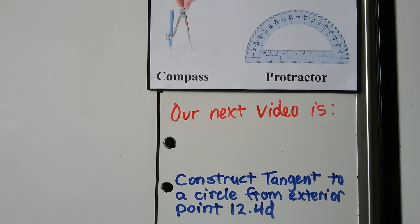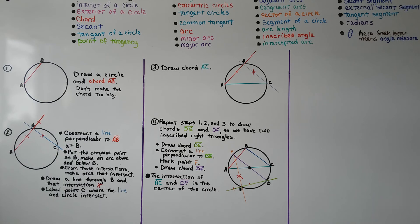For our next lesson, we're gonna need our compass and protractor as a straight edge again, because we're gonna construct a tangent to a circle from an exterior point in 12.4D. So we constructed the center of a circle with a compass and straight edge by making two right triangles inscribed in the circle, and where they met is our center. You can try it on your own now. I hope you're doing well — see you for our next lesson. Bye.